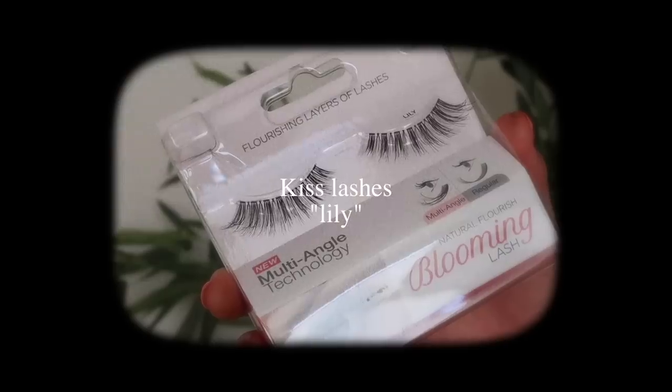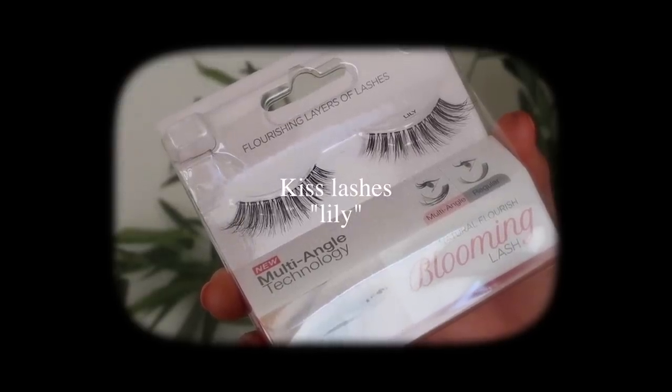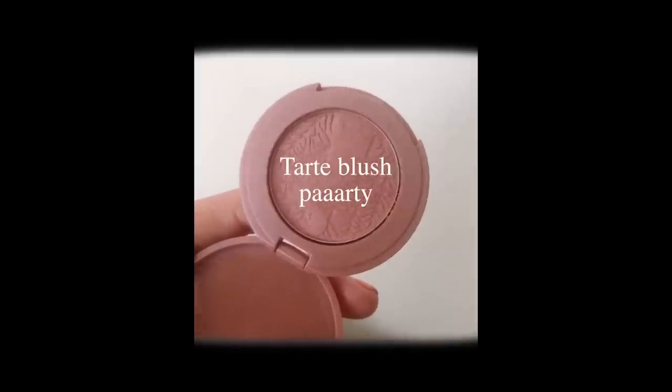I'm going to do my lashes — I have my Lily Lashes from Kiss Lashes. I'm going to be putting these on really quick and I'll be right back. For blush I'm going to be using this Tarte blush, it's called Party. I think I got this for my birthday at Sephora.